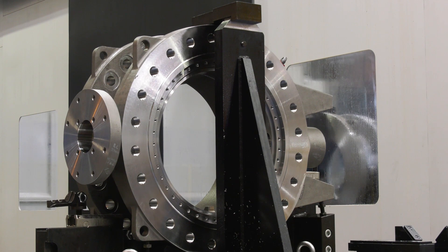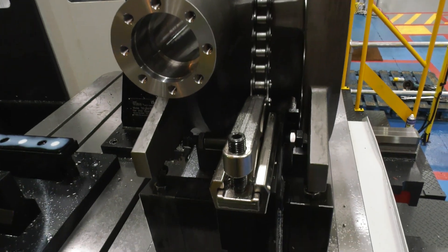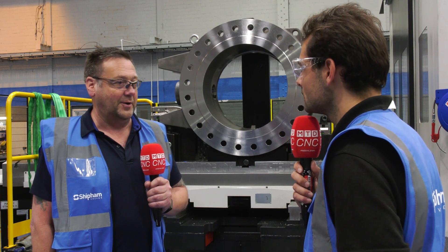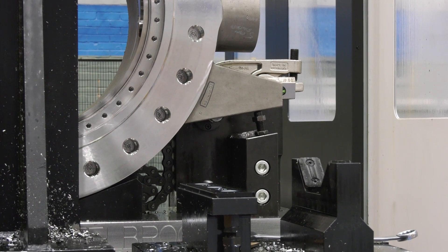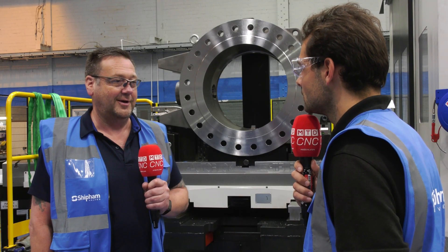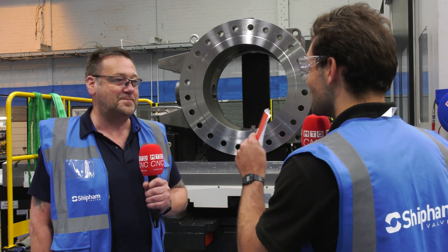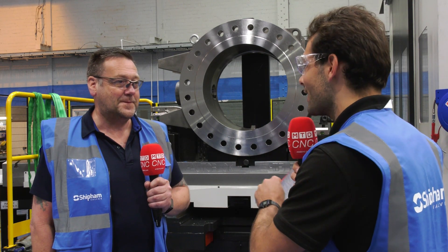We looked at it and modelled it all out on 3D drawings. They came up with the ideas, and we went back through Ward High Tech with their years of experience on horizontal borers, combined with my own experience as a machinist. We worked through all the problems we thought we had and came up with the tooling and fixturing we actually got. To be fair, I'm really impressed with the quality of it — we've modified nothing since the day we signed on the dotted line and bought this jig.